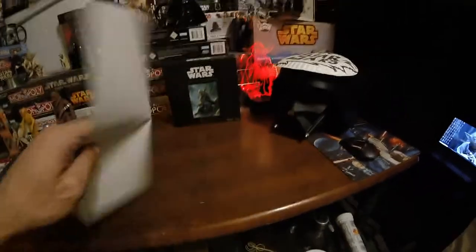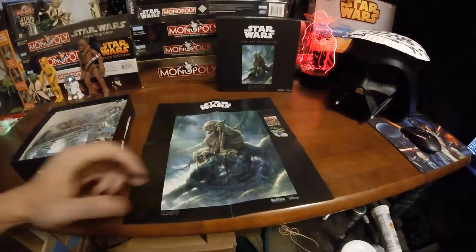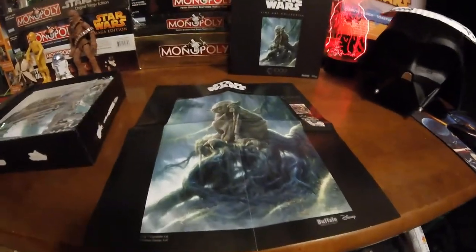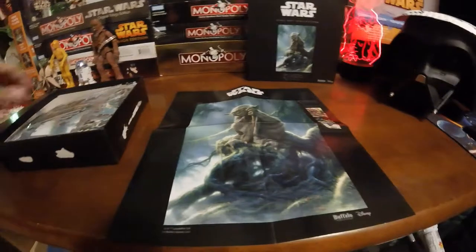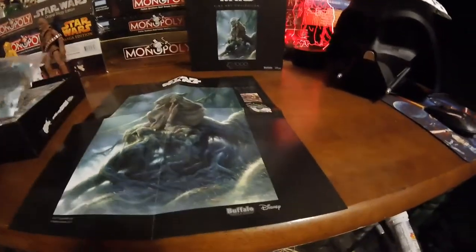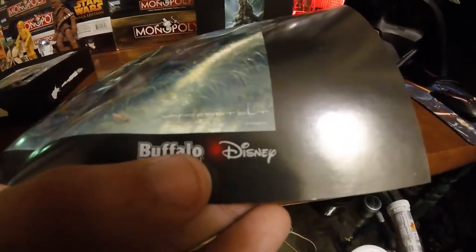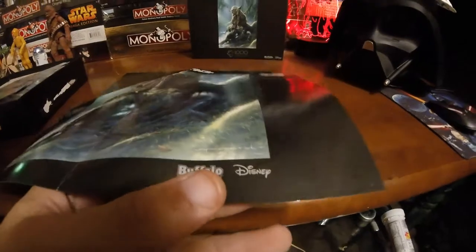There's nothing on the back. I definitely recommend getting one of these puzzles, even if it's just for hanging on your wall as a little poster or having it in your collection. They are a really cool design. It has a signature on the artwork too.